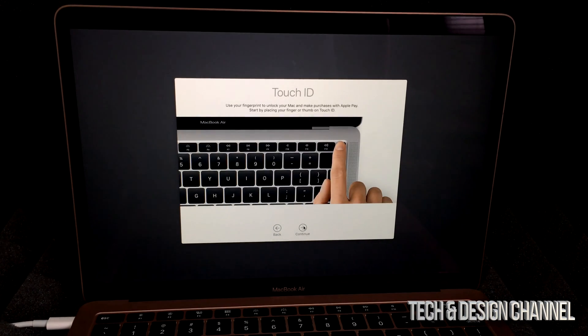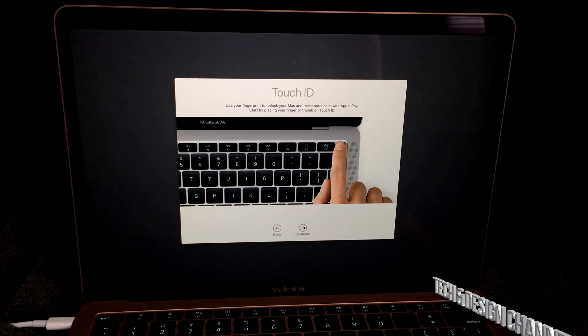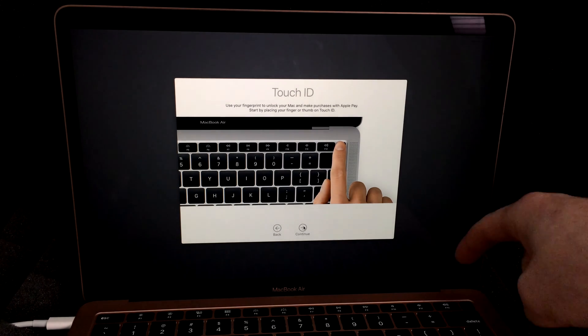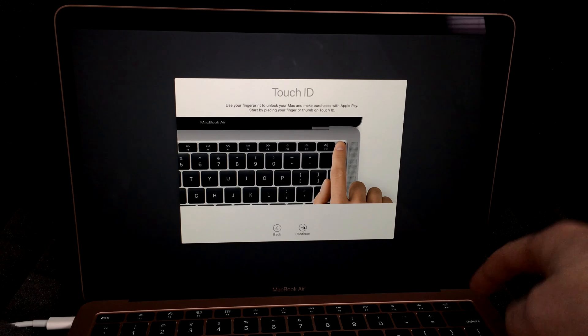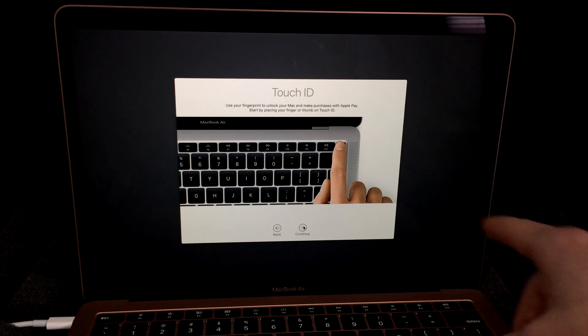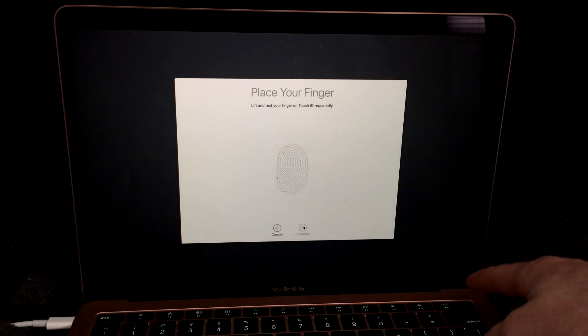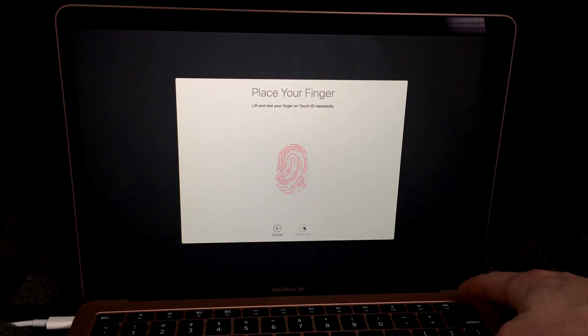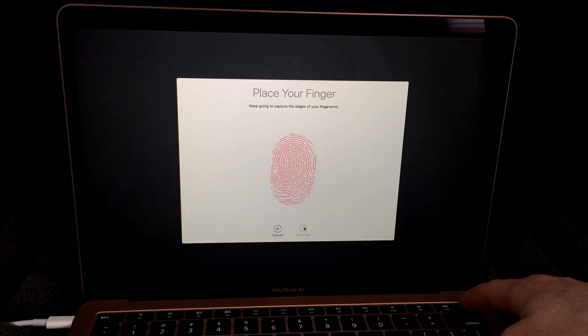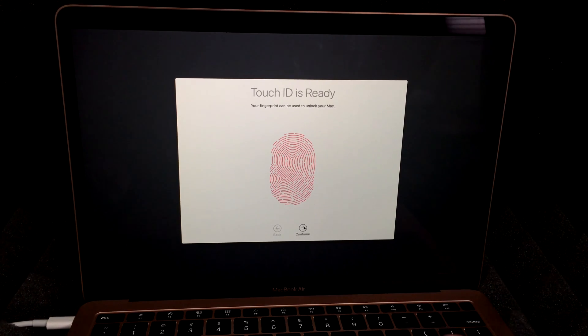Touch ID is pretty cool and is located up here — keep in mind it's also your power button, so you can use it to turn on your Mac or hold it to force shut down. Otherwise, use the menu to shut down properly. The Touch ID setup is very similar to the process on your iPhone — just keep tapping your finger on the button on the right-hand side and hit Continue.